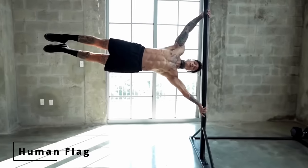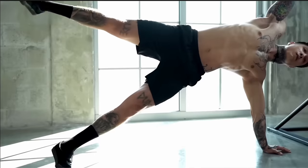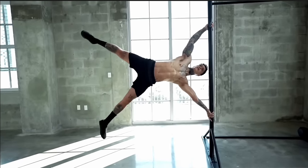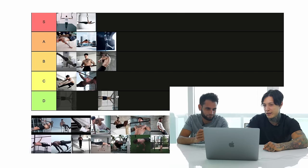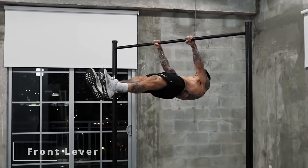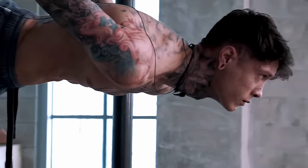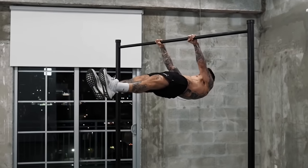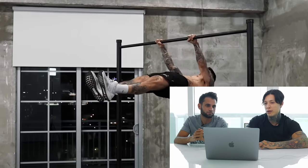Human flag — another beast move. It may not necessarily take much to start learning and eventually master it, but once you incorporate it into your training, it's going to take your skills, strength, and physique to a completely different level. That's one of the most famous moves. We'll put human flag at intermediate — that's a move all intermediates should have. Front lever is a little bit harder than the other intermediate moves, so we'll put that as advanced.